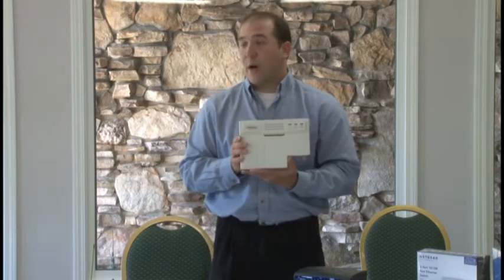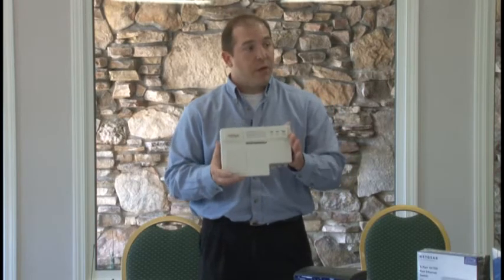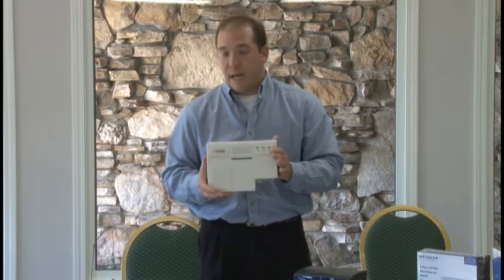So when a CSR has to go out and schedule a battery backup to install in the customer's house, this is the physical unit that they're installing at that customer's house.